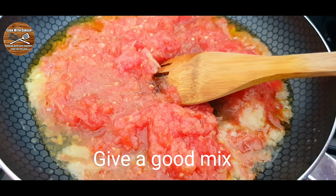Now add 1 to 2 tablespoons of tomato sauce and give it a good mix. If you're new to this channel, hello — my name is Sara, welcome! If you like our recipes, please like, share, comment, and subscribe.